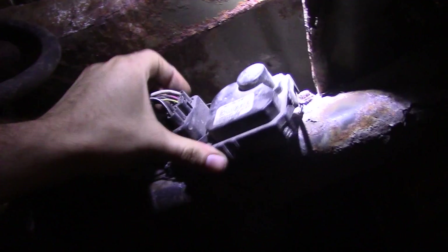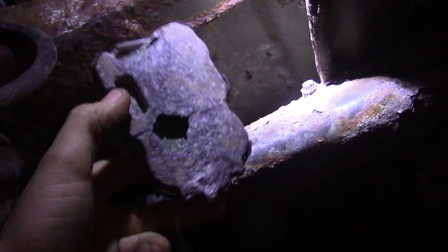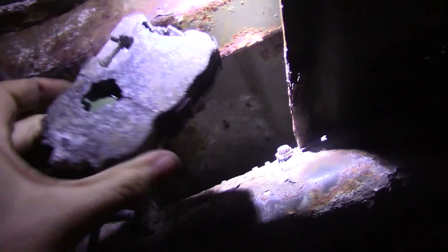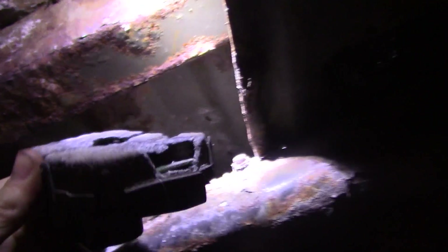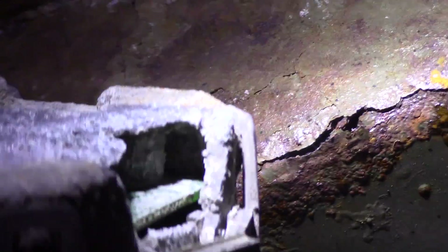Here's the fuel pump module. Lucky for us it's already broke — look at these holes, all in the back of this module. It's hard to see but there's definitely some corrosion. So this is definitely our problem.